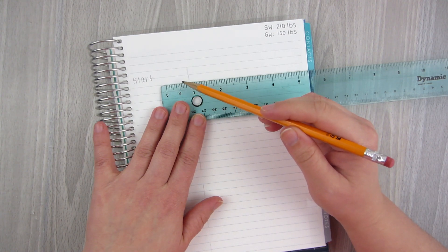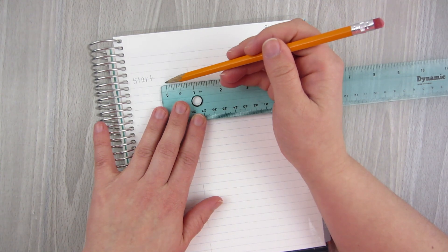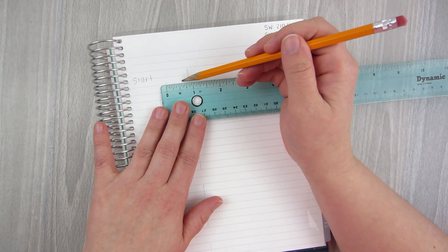So eight marks per half-inch on my ruler. If I do 10 lines, I would start here, count 10 lines, and I would be right here.